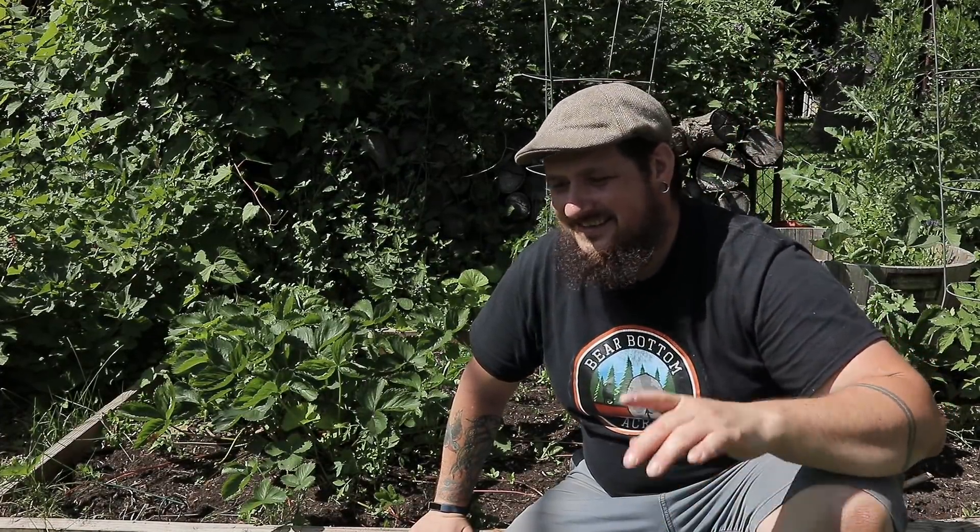Hey guys, welcome back to The City Set. Today I am going to show you how I made my urban Hugelkultur bed.